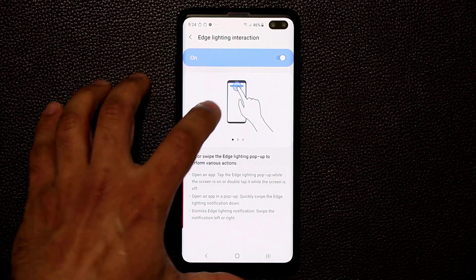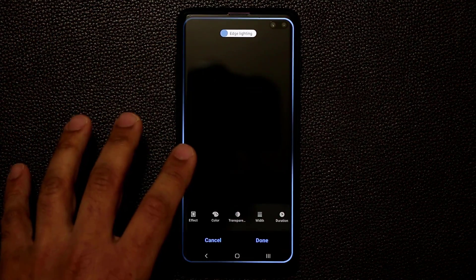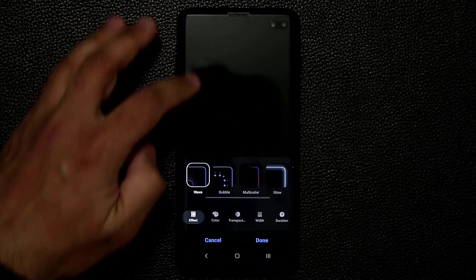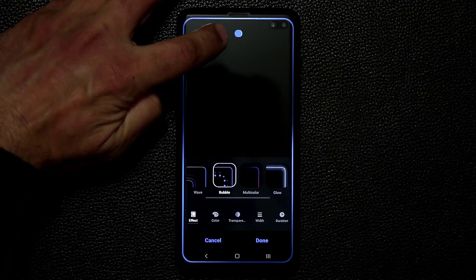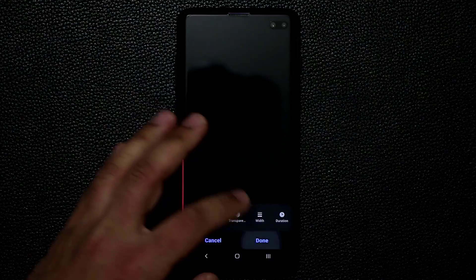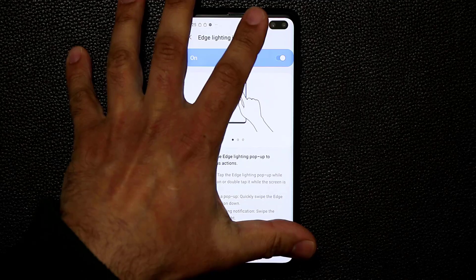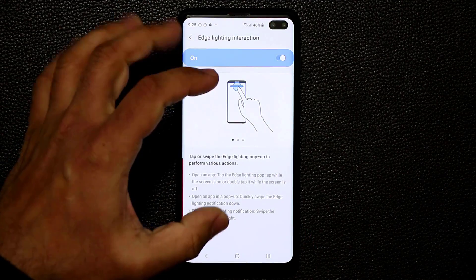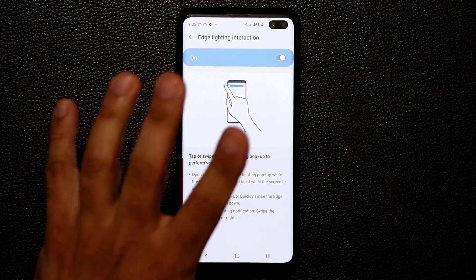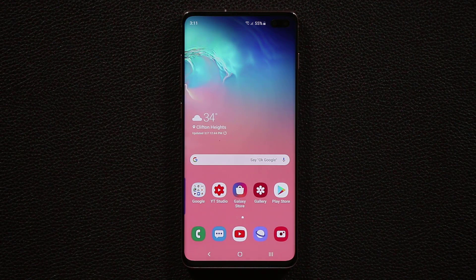The final setting is Edge Lighting Interaction, which controls pop-up behavior when you receive a notification. When you get a text message, a pop-up appears at the edge. You have three ways to interact: tap it to expand the notification and go into the app, swipe it down to activate a pop-up notification window, or swipe it sideways to dismiss it.